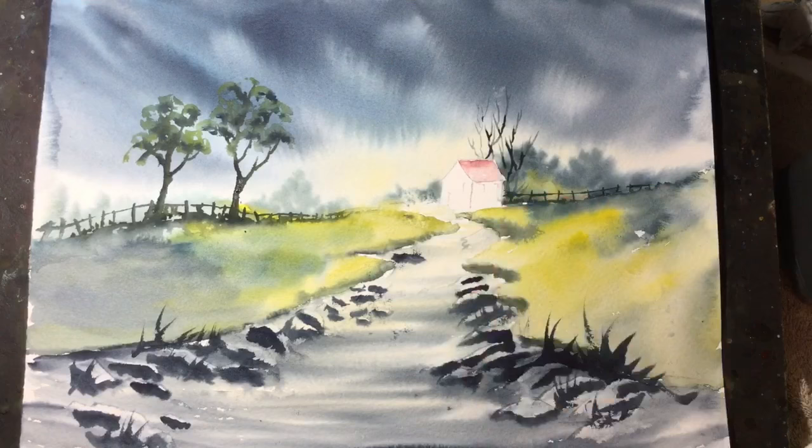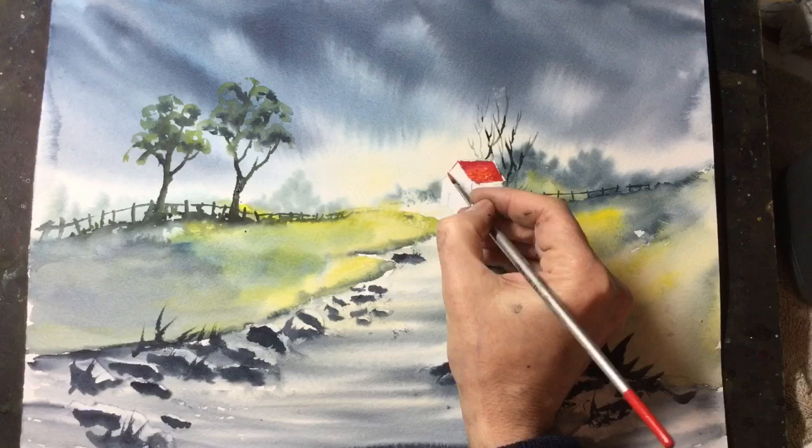This is the first coat of paint to the red roof. Then I'll drop in some real deep burgundy red and a little brown just to give it a little bit of variety in the colour. It really does stand out against the greens, I'm sure you'll agree.